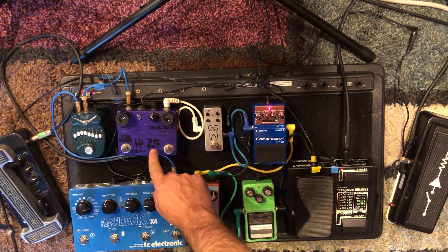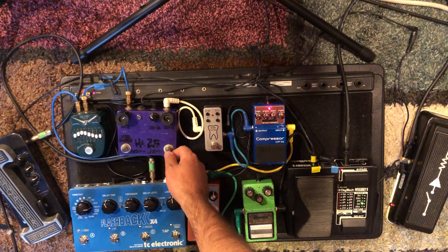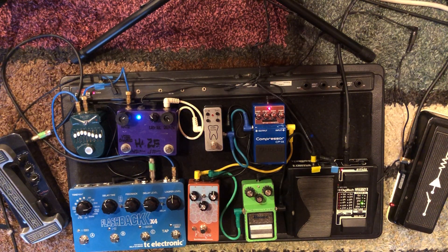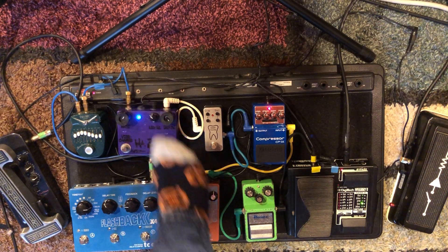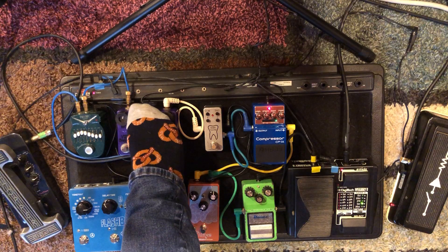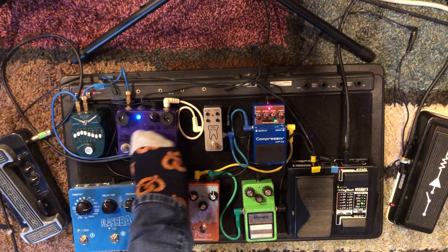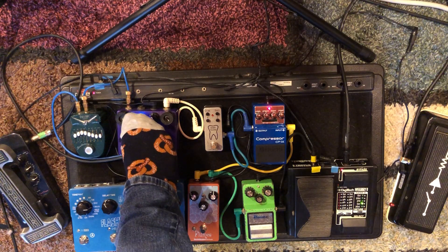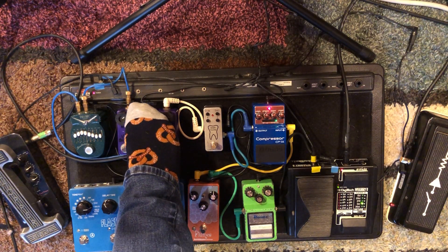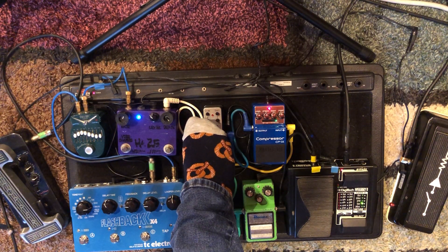This was called Purple Haze, then just called Haze due to copyright infringement. It's from Wilson Effects and you can get that good uni-vibe sound. Sometimes I'll do it live on stage, messing with the rate. It also has a vibrato channel. I really love that lush uni-vibe sound.